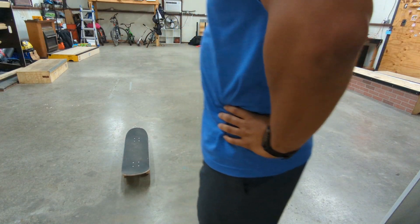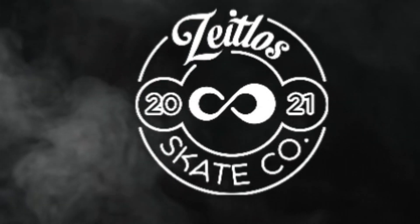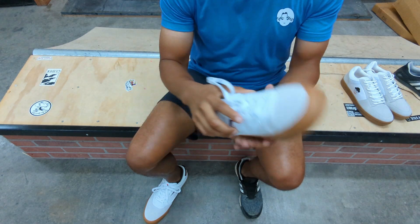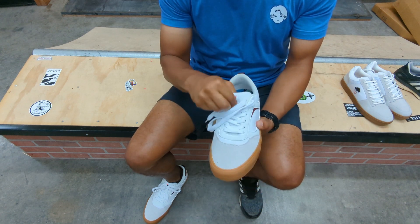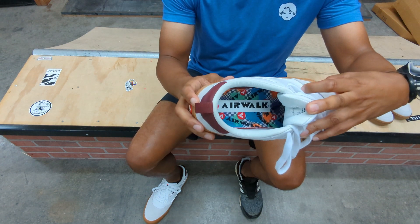These might be the worst skate shoes I've ever worn. I'm not sure I can wear these much longer. I was recently at Walmart and ran across some Airwalks — it's kind of shocking to me. I didn't know Walmart sold skate shoes. They were only $25 so I thought I'd give them a shot.